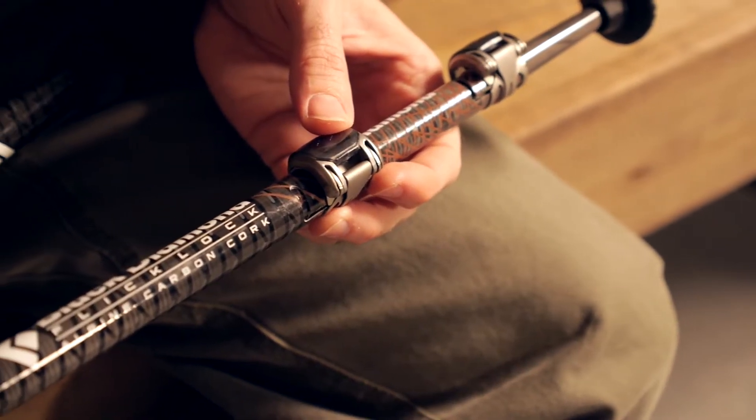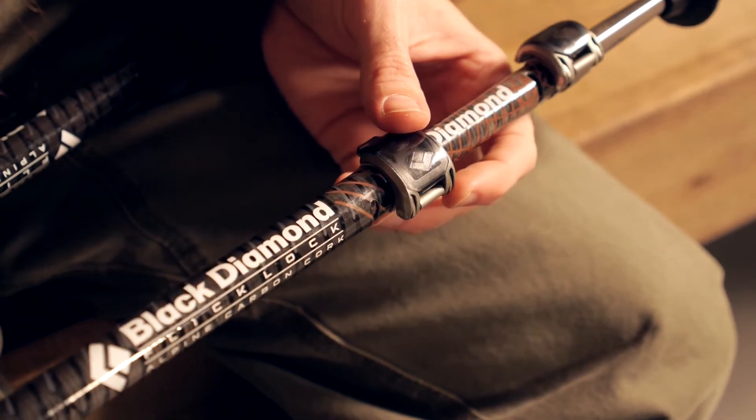With extended length natural cork grips, easy to use external flick lock mechanisms, carbon construction and three part adjustability, Black Diamond Alpine Carbon Cork Trekking Poles offer lightweight, year round performance. Let's take a closer look at its construction and set of features.